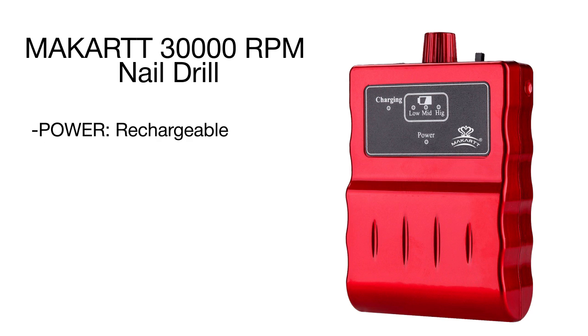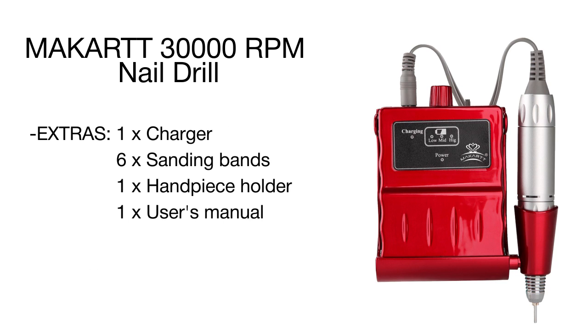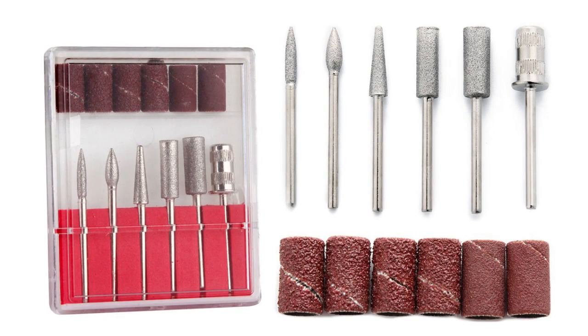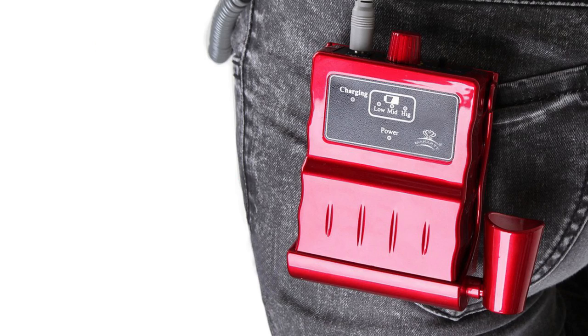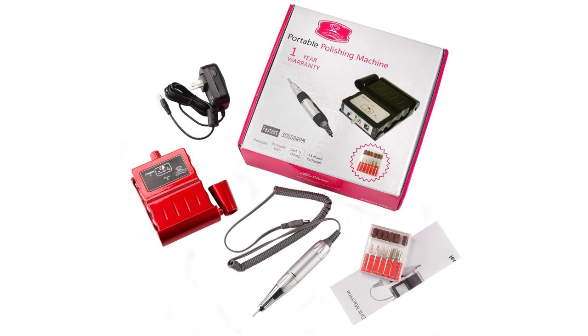It can also efficiently work on acrylic nails. Moreover, you can even treat pet claws — just remember to be very careful when doing so for the first time. Featuring a speed of up to 30,000 RPM, the McCarty Nail Drill is suitable for nail salons, beauty parlors, spa procedures, and DIY nail art at home.